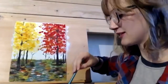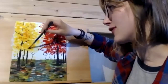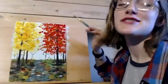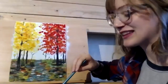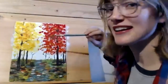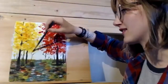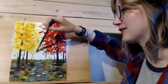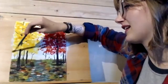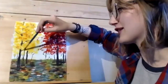Anytime I tell someone I'm a painting major, a lot of people say 'oh, I can't even draw a stick figure, I can't do anything artistic.' That's just crazy to me — I think a lot of people can do a lot more than they think they can, but it definitely just takes a lot of practice. Starting with something easy like this is a great place to start.